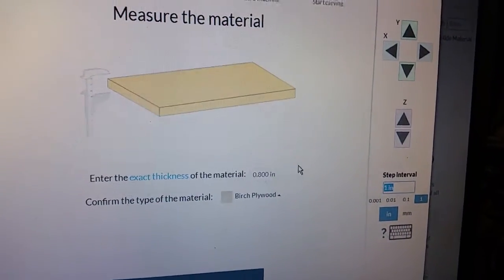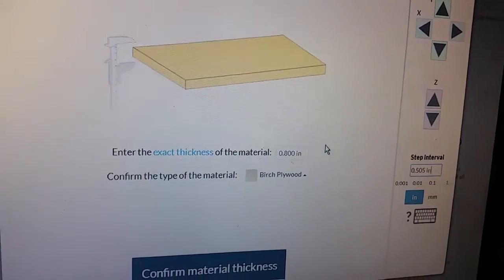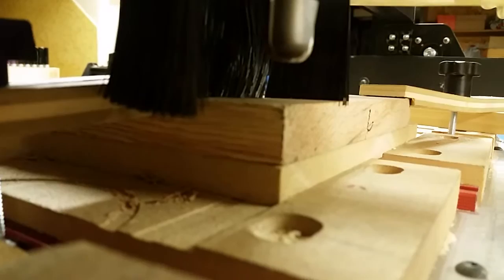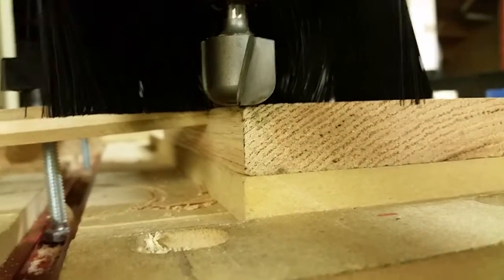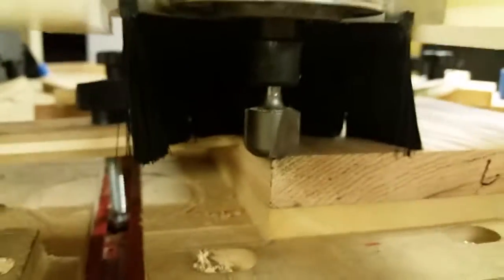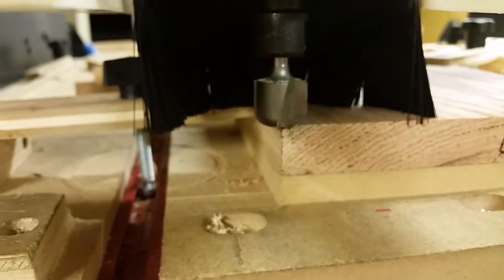Now, I know my touch plate is 0.505, so I'll go 0.505 down in Z. That'll get me right there. Provided I had a good touch — which it actually looks like I did — looks pretty good. I usually hold it steady with my fingers so nothing shifts, but you can see there we are at the touch plate. So we can use a touch plate to do two-stage carves.